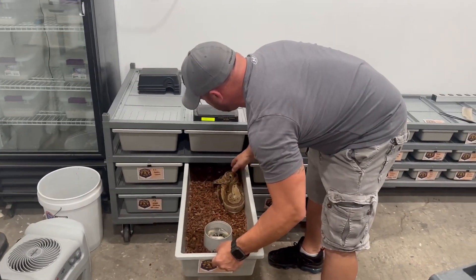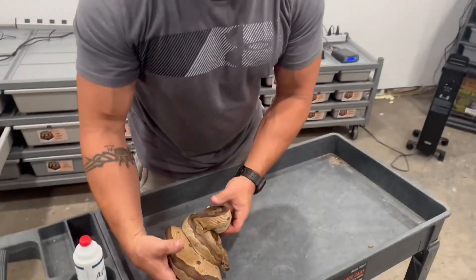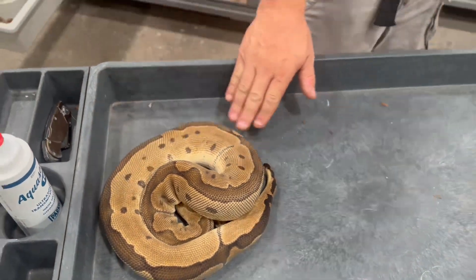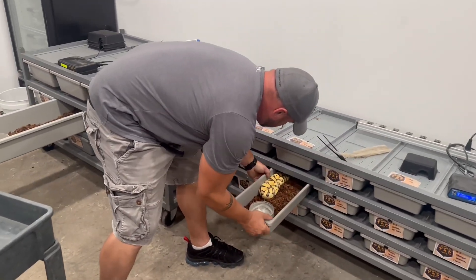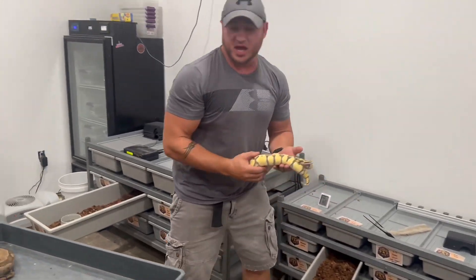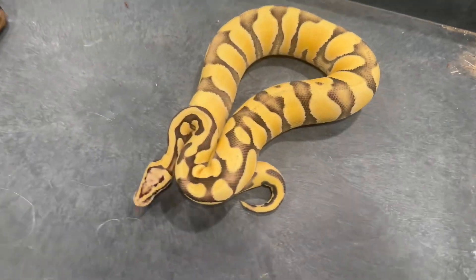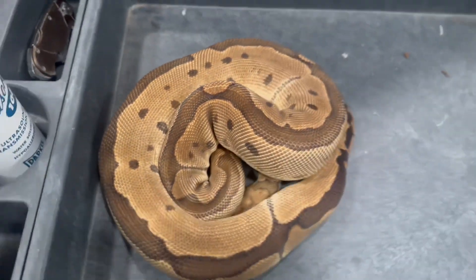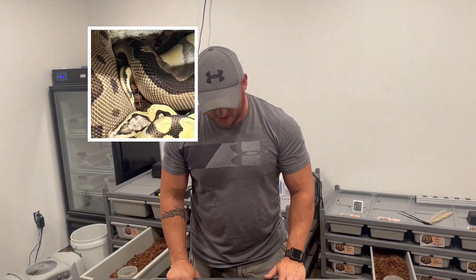Our last pairing last week was this proven breeder blade clown female — she dropped five eggs last year — paired to our pastel enchi desert ghost het clown male, which is another first-time breeder. We got a visual lock out of him, which is huge — honestly game-changing for our season.